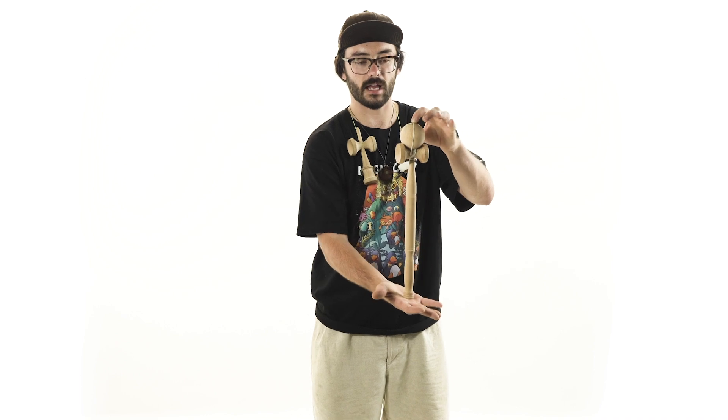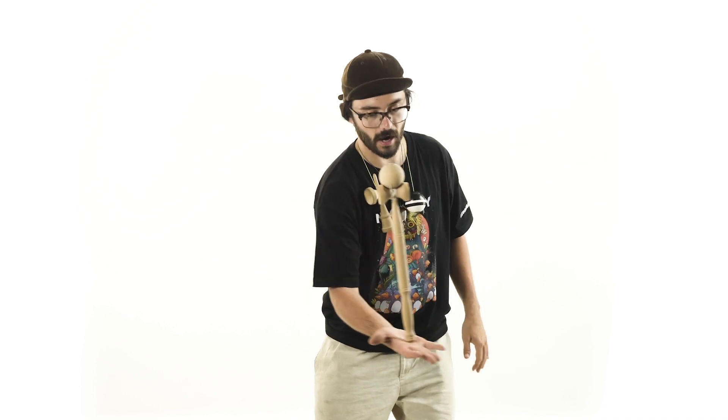First things first: practice the act of balancing something on your hand. There's a technique that will help you balance almost anything — just focus on the top of whatever the object is. Keep your eyes glued to the top and whichever way it goes, follow it with your hand to counterbalance and straighten it back out.